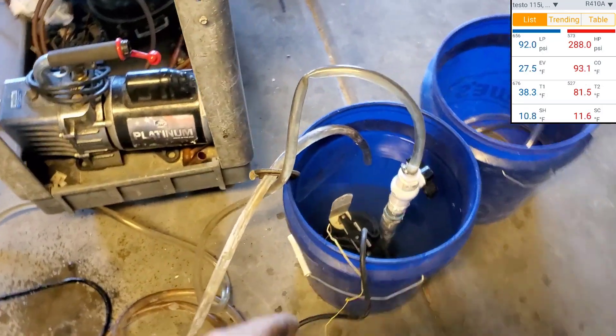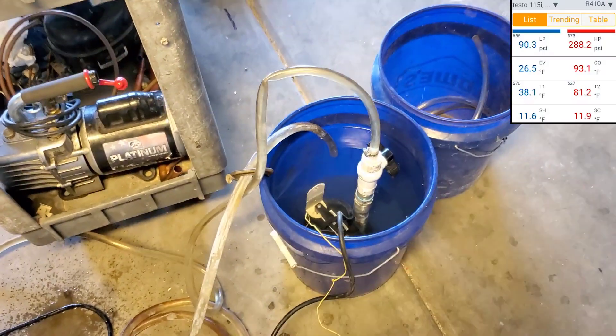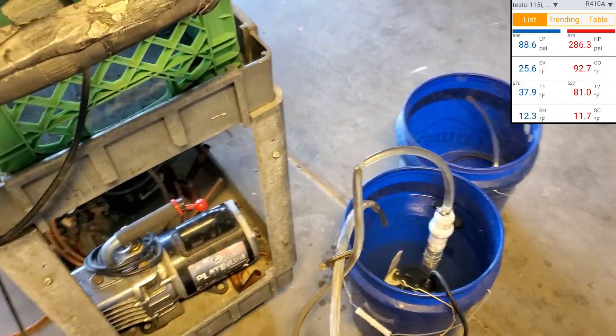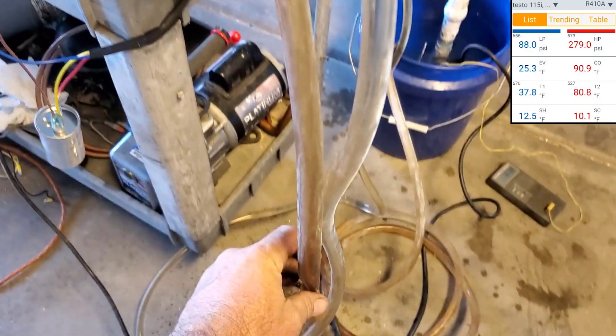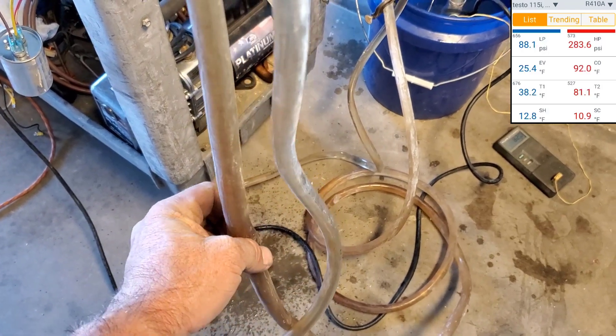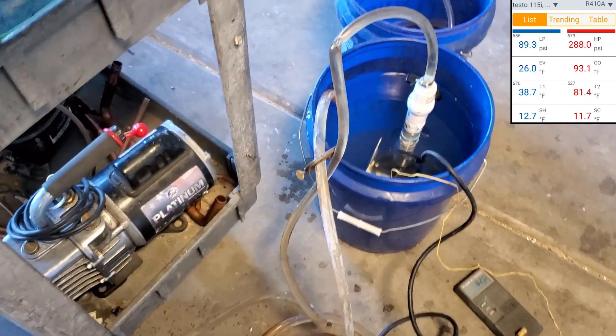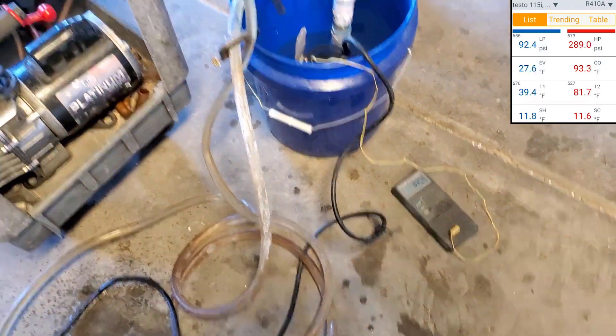I do have the water flow choked down just a little bit too. It's not full speed because this submergible pump can actually move — I think it was a good six or seven gallons per minute. So I have it choked down. There's still a lot of kinks in a lot of this poly tubing I pulled out of my storage container — I haven't used it in months. Water's already up to 82 degrees.